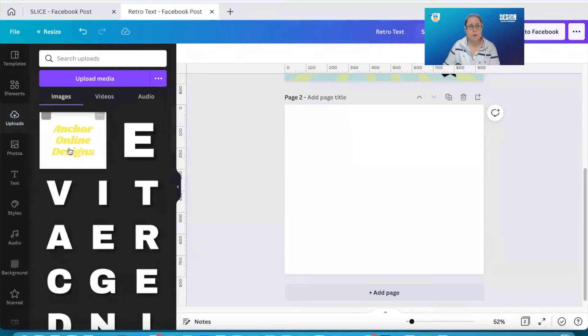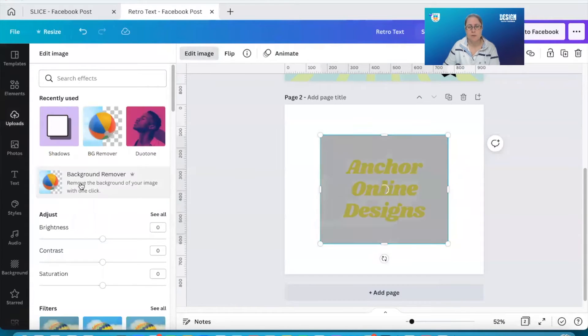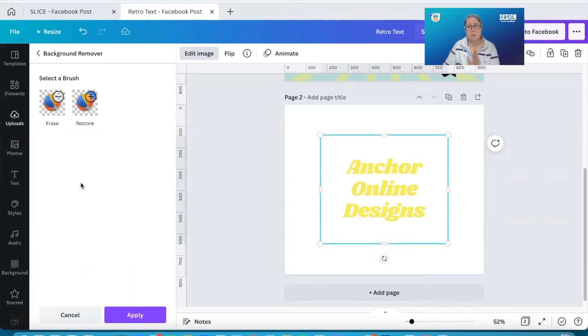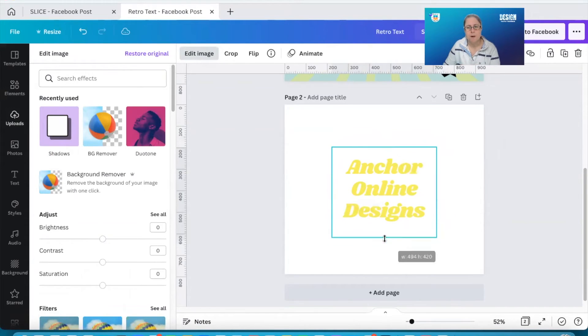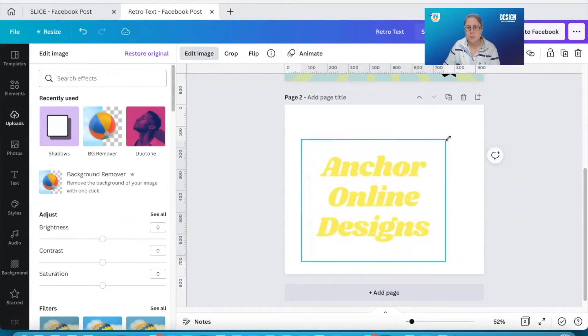You do need the background remover tool, which you have in Canva. I've added my image of my text onto my design — click Edit Image, use the background remover tool to remove the background, or go over to remove.bg which is a brilliant website and it will remove the background for you. So two different options there. Now I have my font.